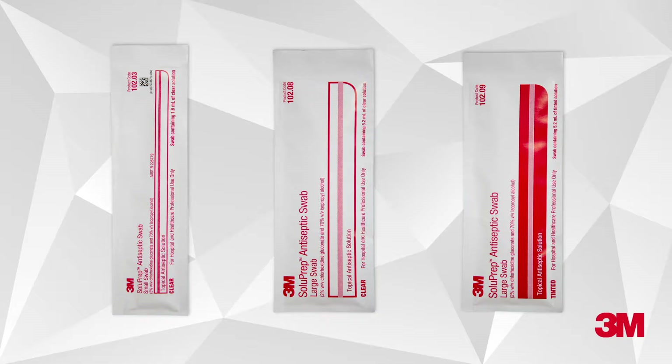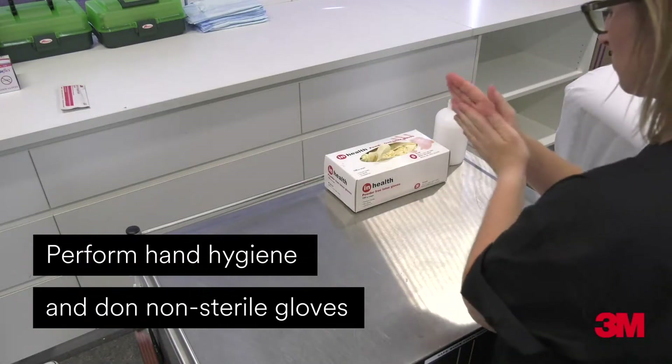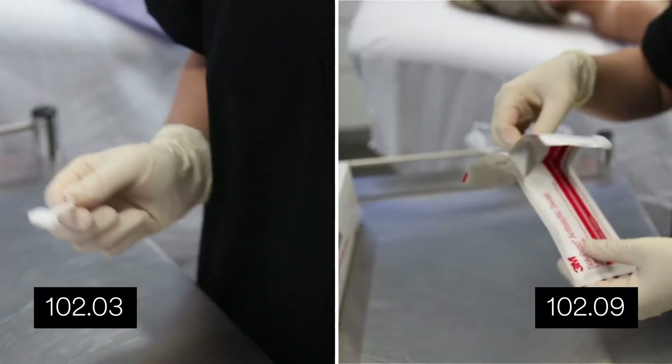Ensure you choose the correct size product for your clinical need. Perform hand hygiene and don non-sterile gloves. Remove the swab from its peel pack.